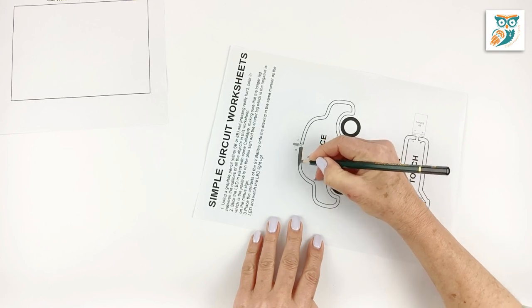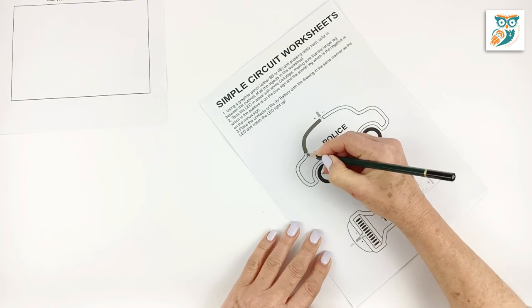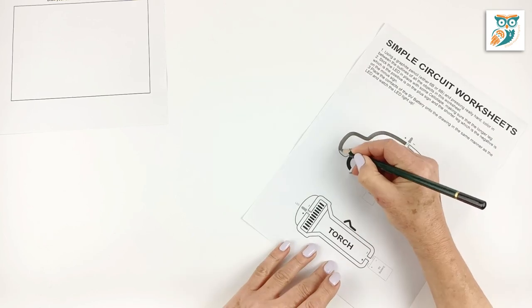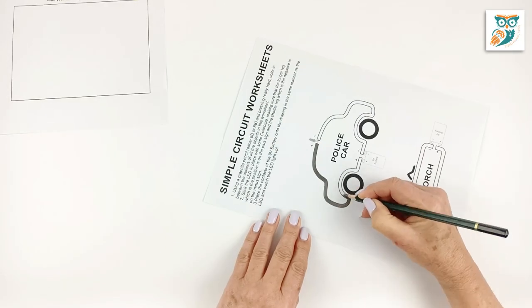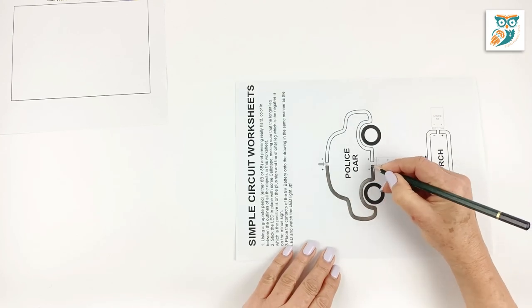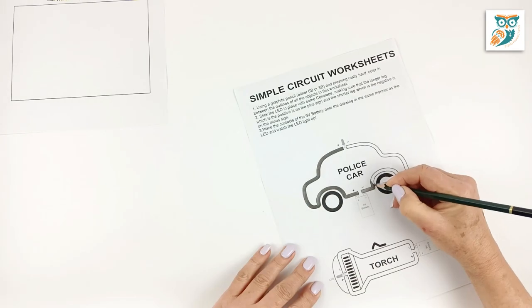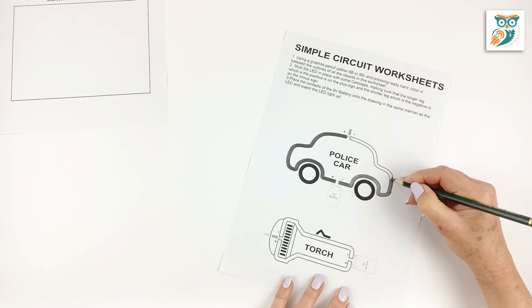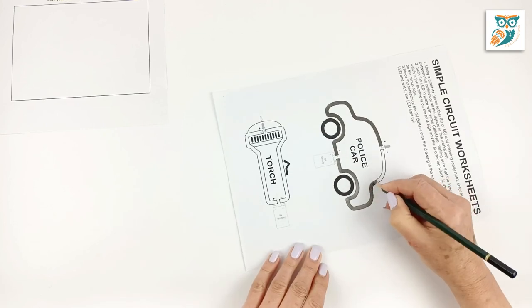Now we're going to go through and color in on the templates. You're going to want to stay in the design and turn the paper as you're coloring so you don't smear the graphite around the page. You want a nice solid line all the way around that's filled all the way in, so our electricity will be able to conduct through the graphite from the battery to the LED and complete our circuit.